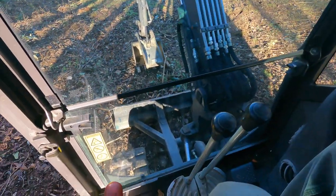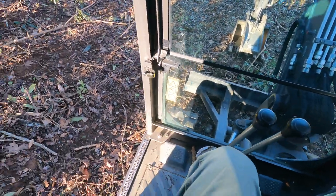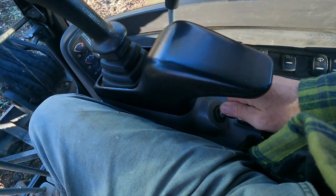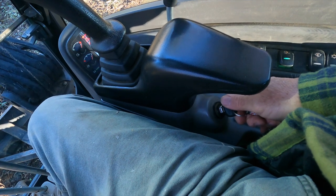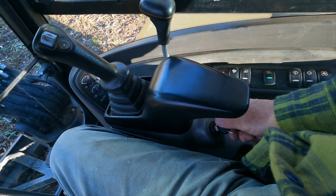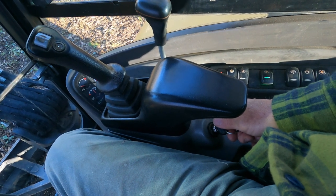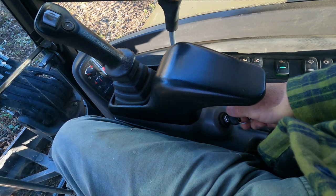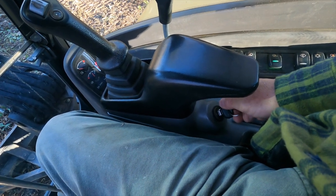In order to start the excavator, this lever has to be in the up position — it will not start if this lever is down and locked. That noise you're hearing right now is the fuel pump activating. So now that the fuel pump is charged up and we've got a little fuel, let's go ahead and turn the key and start it.